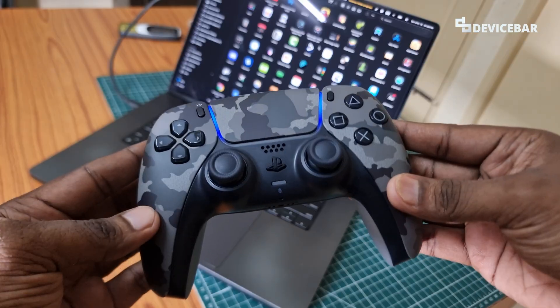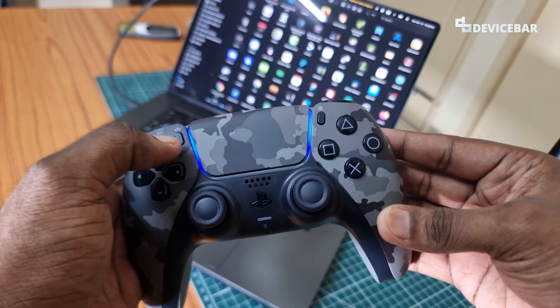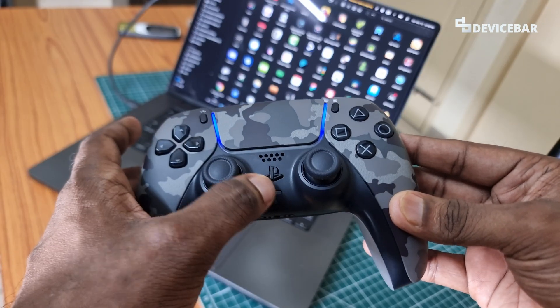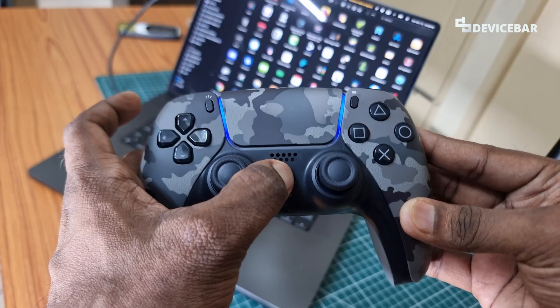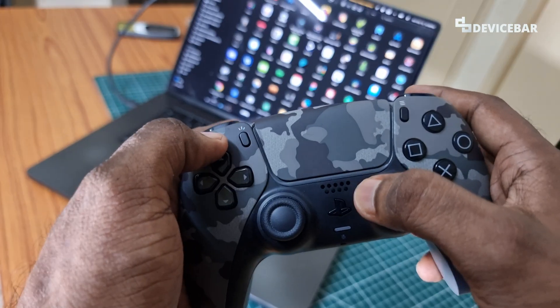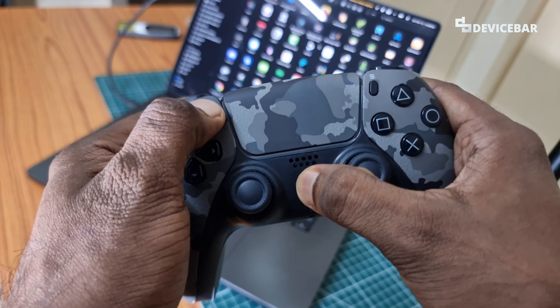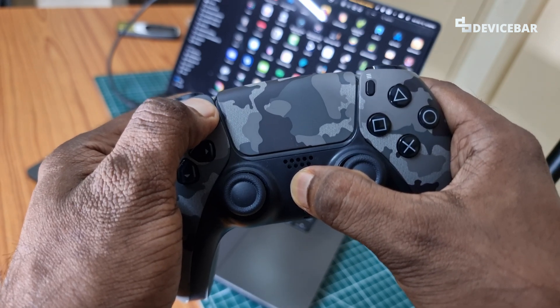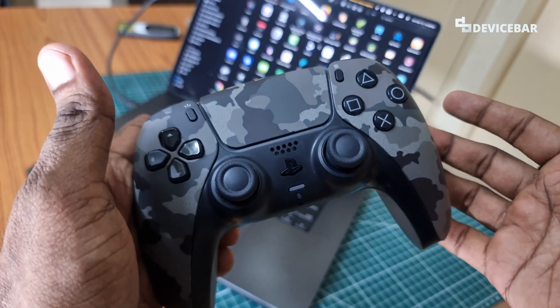To do this we have to take our PS5 DualSense controller. If it is already connected to our PlayStation, we can press the PlayStation logo for a few seconds until the blue light vanishes. Now we have to press the PS logo button and the Create button at the same time for a few seconds. We will see a blue color light blinking around the touchpad area — that means it is in pairing mode.